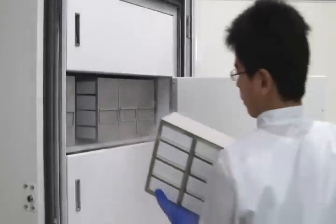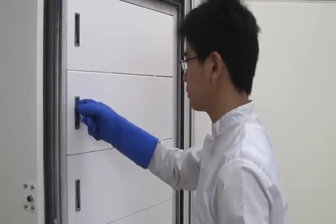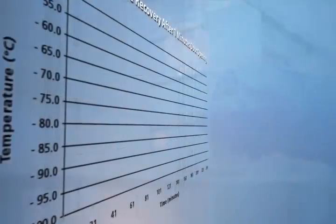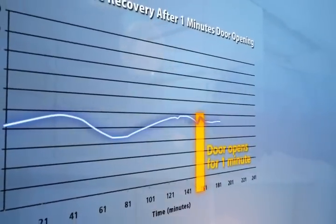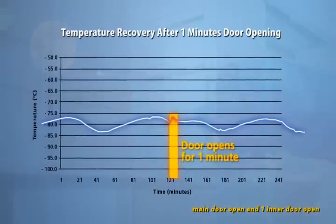Recovery time after door opening is the time required for the temperature to recover after the user places samples back into the freezer. The ESCO ULT Freezer can achieve 4 minutes recovery following a 1-minute door opening.